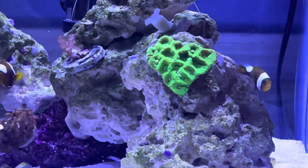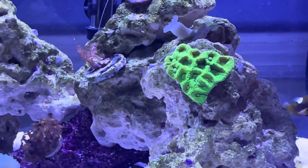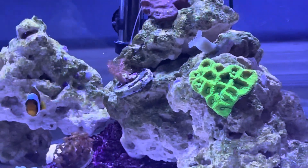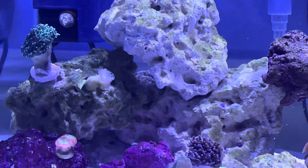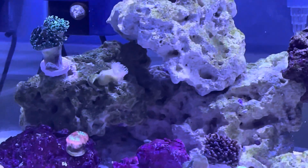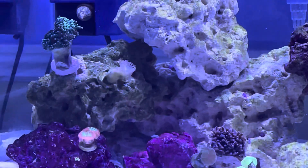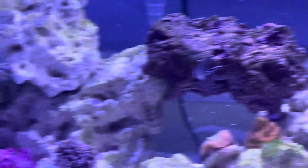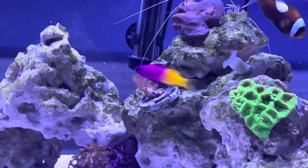We got the favia — it's a pretty good coral, I like the way I placed it. It seems to be expanding quite a bit and it's getting puffier too, which is a pretty good sign. We also got the Duncan's — that one was bleaching in my old tank because I wasn't using RO/DI water, but I brought it back to life and it's starting to grow other heads, so it's looking pretty cool.